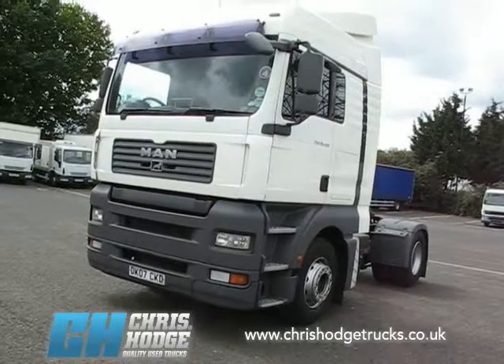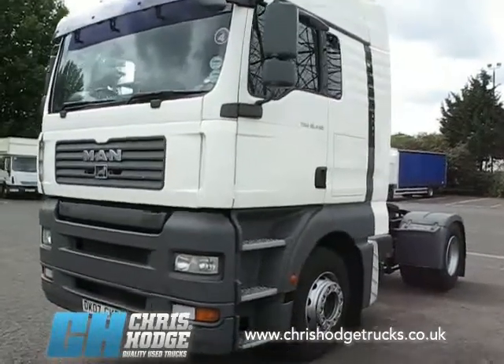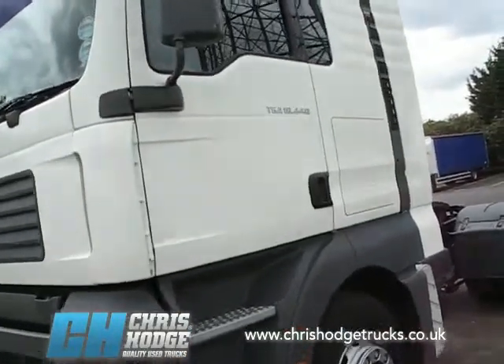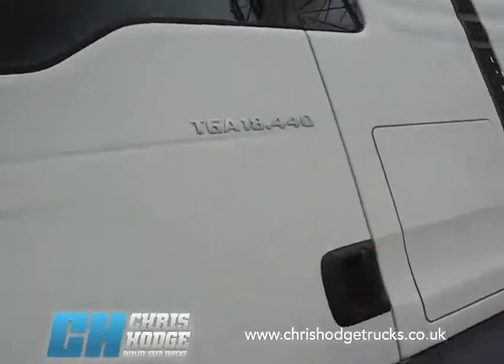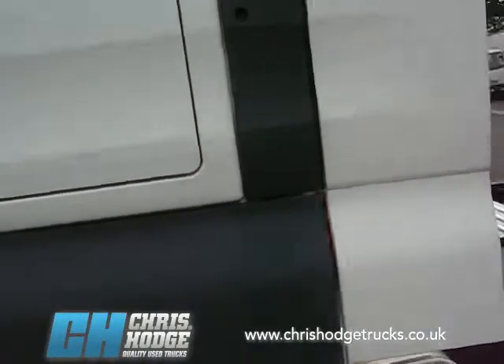Welcome back to Chris Hodge Trucks and Tractor Time. If you're after a 40-tonner 4x2 high roof twin sleeper, how about this: the MAN TGA 18 440 Euro 4, so it's already compliant with the changes to the London Low Emission Zone planned in 2012.